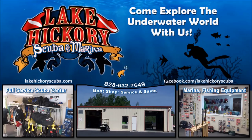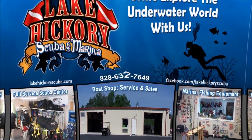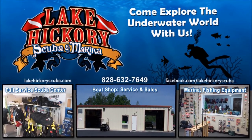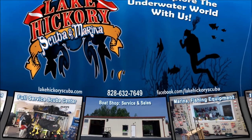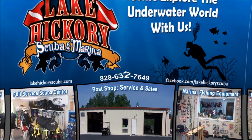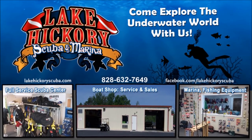As always guys, we appreciate your business and we really appreciate you watching our videos. If you liked it, make sure to give us a big thumbs up. If you're not a subscriber, hit that subscribe button and make sure to hit the little bell to turn on all notifications. If you want to see other cool videos, click the links here - they could be scuba tips, diving videos, search and recover videos, or gear reviews.